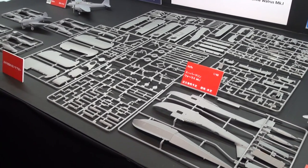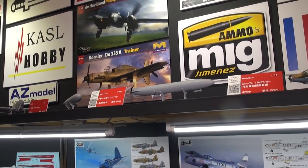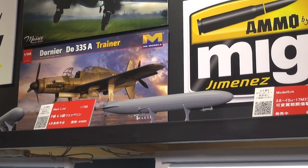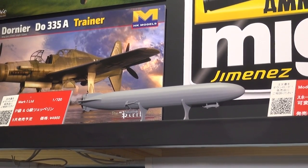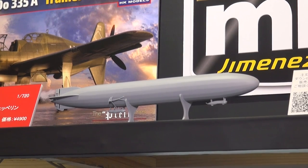Now we'd like to move back up from the Czech Republic — up here on the top shelf from Mark 1. They've been doing a series of 1/720th World War I German Zeppelins. They had done the P class earlier. This time they've released both a P and a Q class — the Q class was longer, and there's an extension included in the kit that you insert into the body of the Zeppelin to lengthen it.